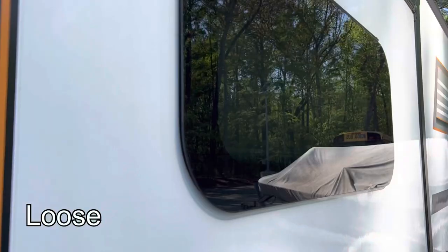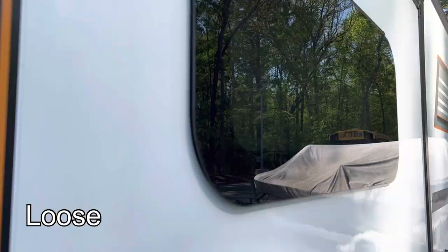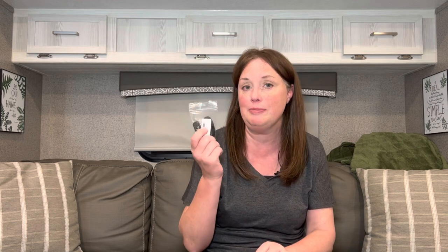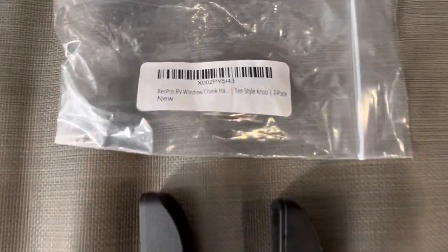One reason the window might shatter is because the handle is stripped out. If those windows aren't fully closed while you're going down the road they could rattle and cause shattering. That's one of the reasons we do the maintenance Troy showed you — keeping the windows clean so they don't stick, because sticking causes you to turn that knob harder and it could strip out. So we've bought a couple of replacement knobs to keep in the camper. These are from RecPro, about ten dollars each for a two-pack, and Troy is going to show you this is another two-minute fix.